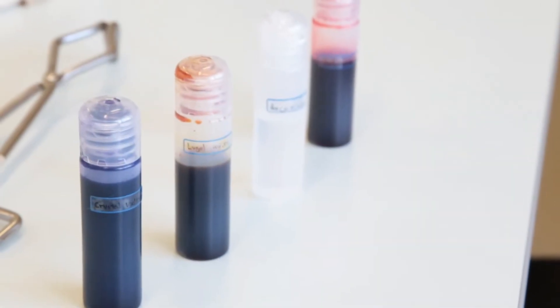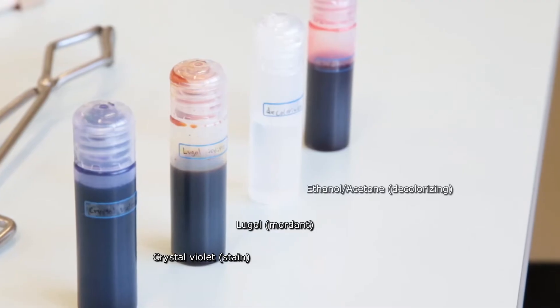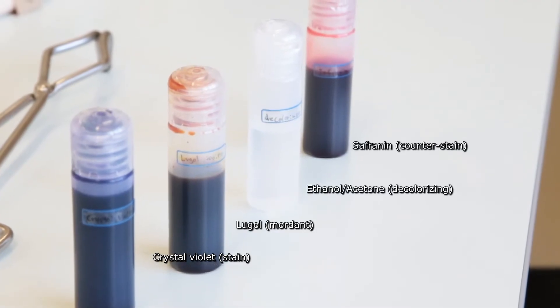Four reagents are needed to complete the procedure: the primary stain, crystal violet; Lugol's iodine; either ethanol or acetone; and safranin.